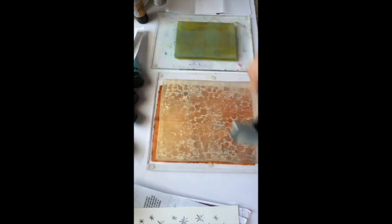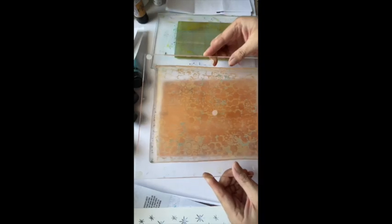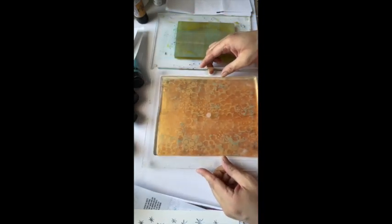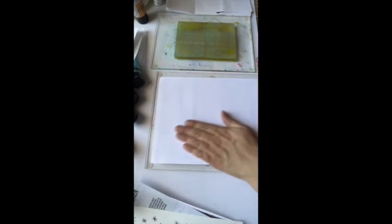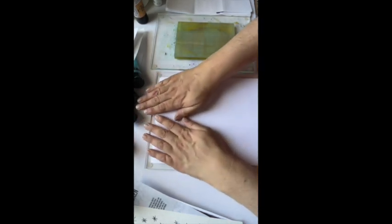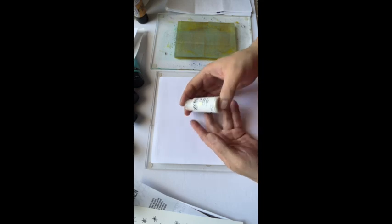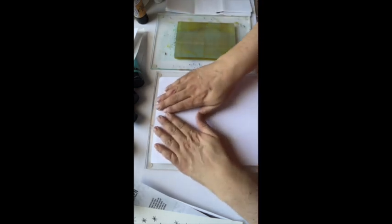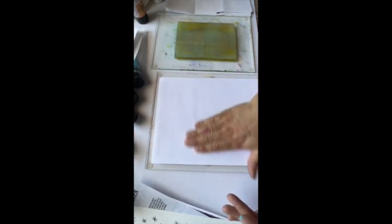I think it was Froyle's most recent video where she put the different colors of the Golden series down on her plate — I think she had a mask on there — mixed them all up, and then picked it up with black paper. Oh my god, it was so cool, because these paints when you pour them look white or ivory, but once they're on a dark background, they look awesome — really vibrant and very cool.